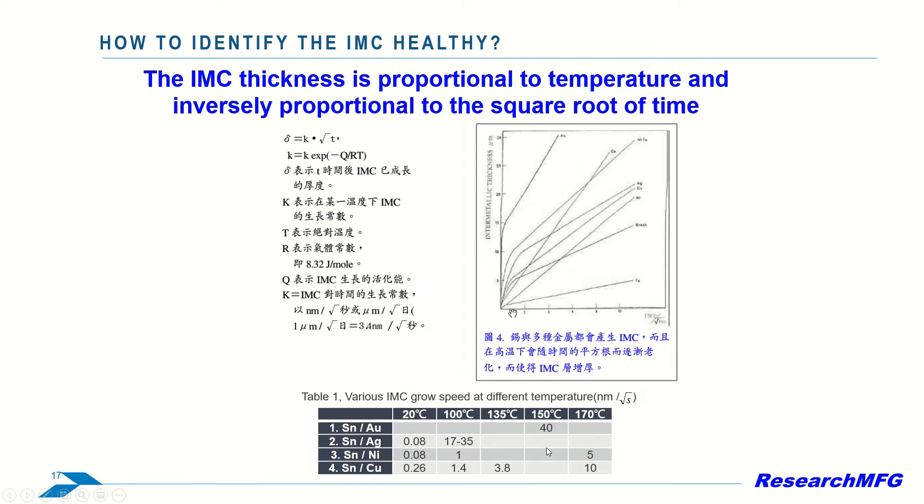This diagram shows you that the IMC thickness growth is proportional to temperature and inversely proportional to the square root of time. Here it shows you the IMC growth speed for tin-gold, tin-silver, tin-nickel, and tin-copper.